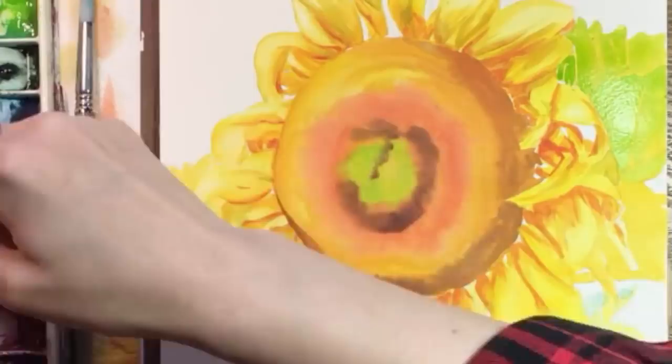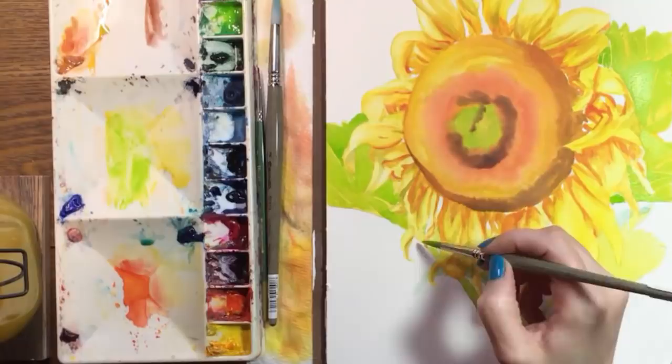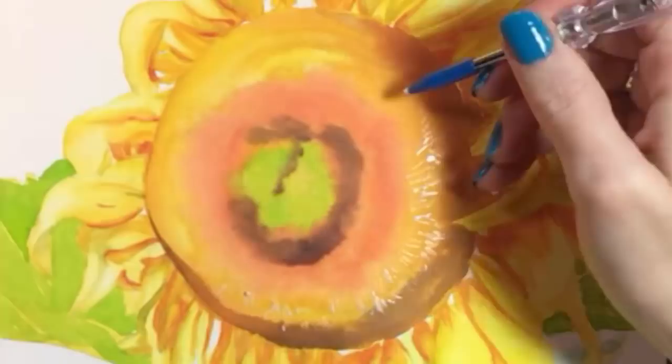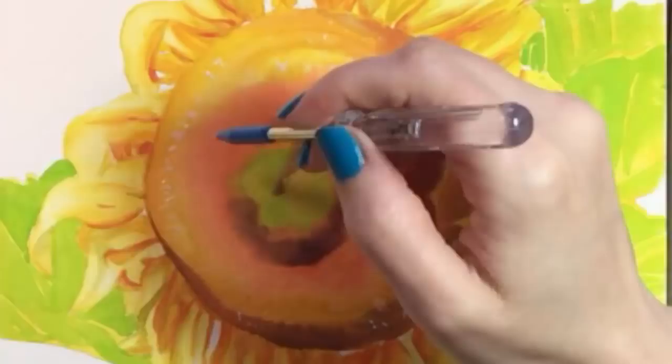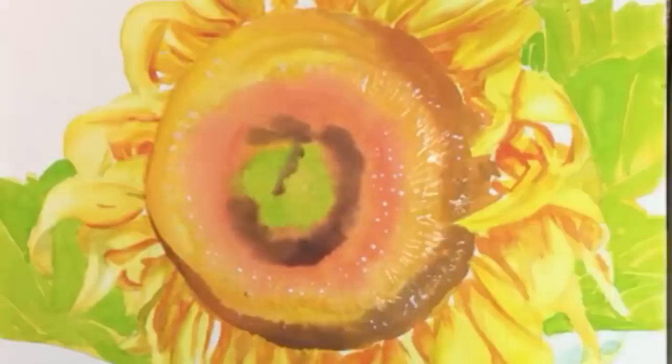While that dries I'll use masking fluid to start creating texture on the center. I've got a series of little dashes and tiny dots to do and I'm using an awl tool. The blue tip is its cap, and I kind of like that better than the sharp metal point, which is almost too sharp and the fluid doesn't flow as well.